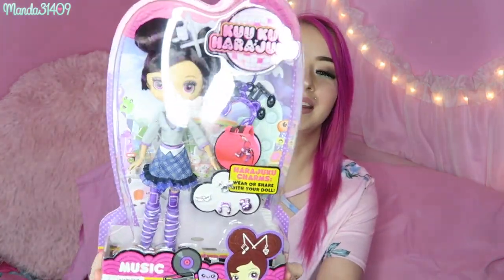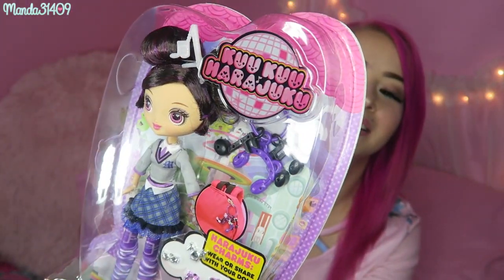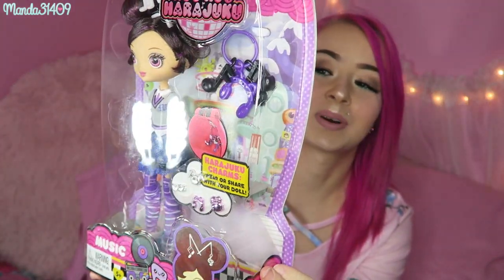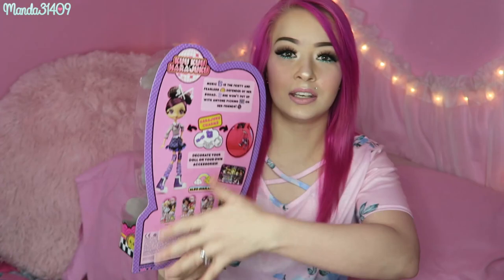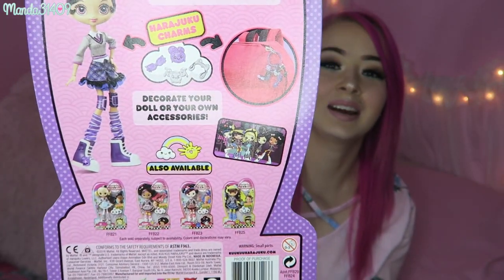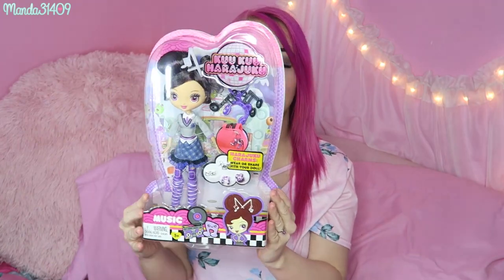So this is Music right here. I love her little purple hair and her highlights. Her little outfit is precious. On the back, it tells you a little bit about each of the girls on the individual packaging. It says Music is the feisty and fearless — and then continues on to say a little bit more. It also says collect the other dolls here. And these are by Mattel. Very exciting — so that is what Music looks like.